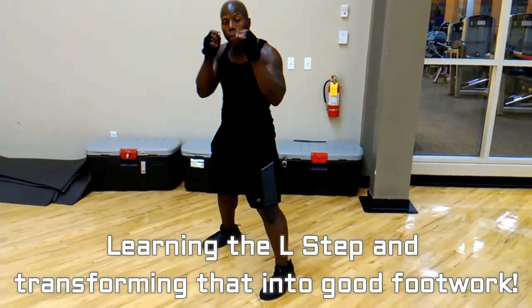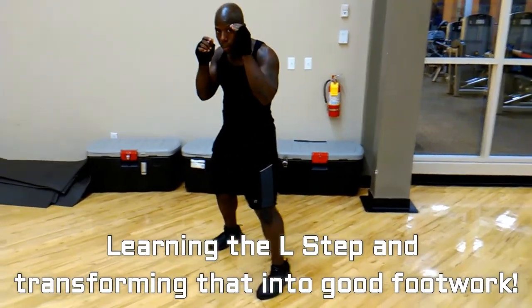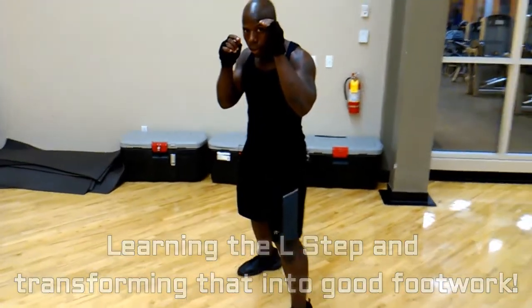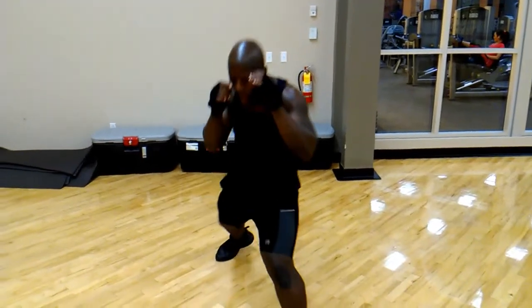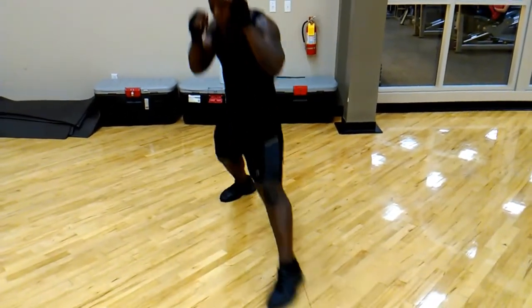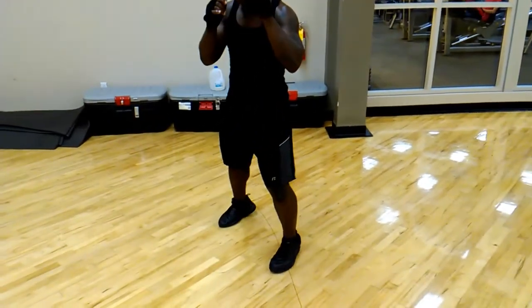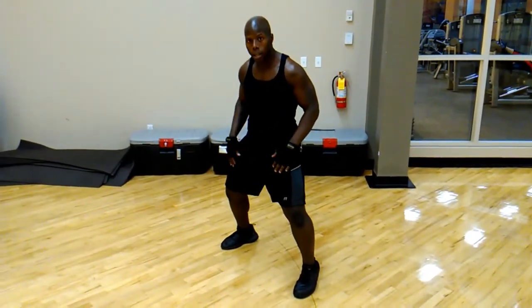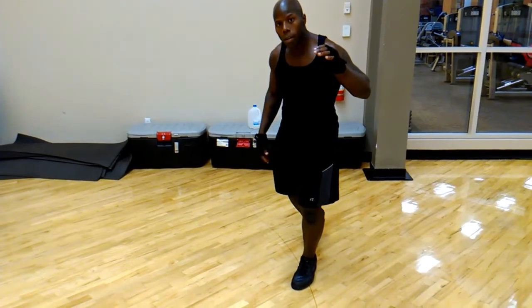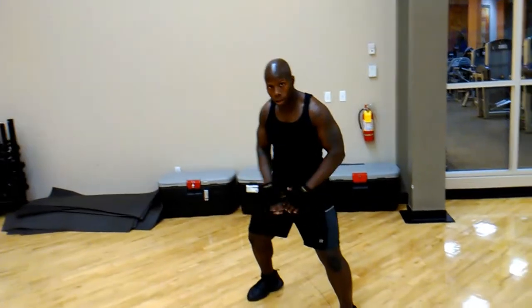It's nice and comfortable. The first thing you want to learn when you're doing footwork is the L-step: forward, side, back, forward, back. You've got to learn that L-step. And if you ever want to have your foot go behind you, you're always going to stay with this stance. If your foot goes behind you, you can easily keep your balance by keeping this stance like that.